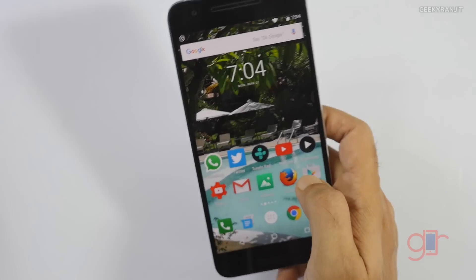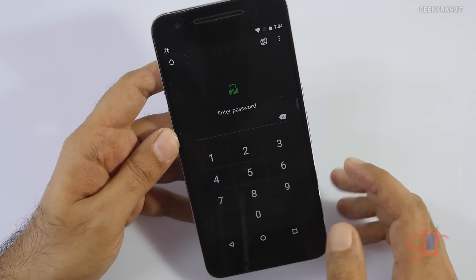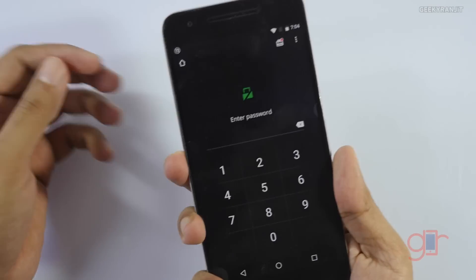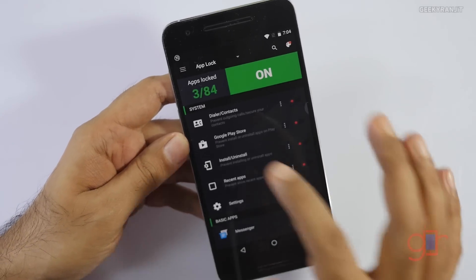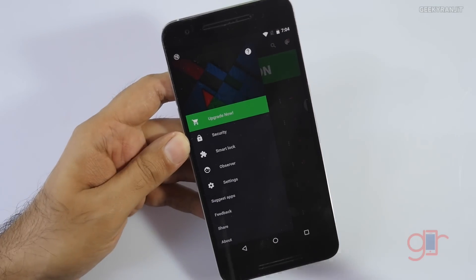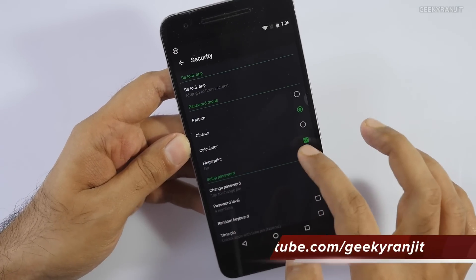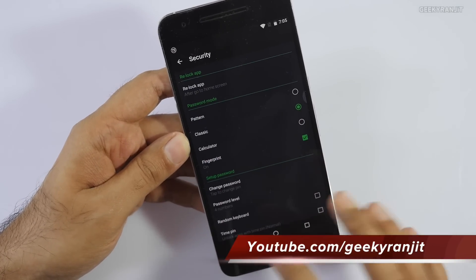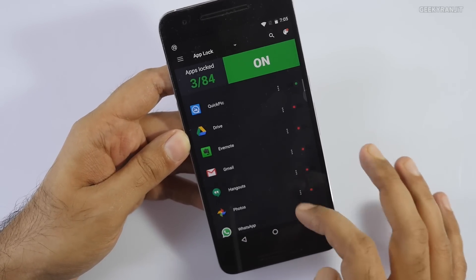I'll show you on this Nexus — this is the app, and again it will ask for the password, so I'll just use the fingerprint to unlock it and go into the settings. By default, fingerprint won't be enabled — you have to go to Security and enable the fingerprint option. Once you do that, you can lock any app that you like.